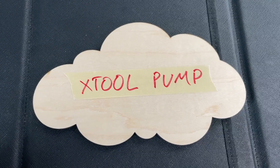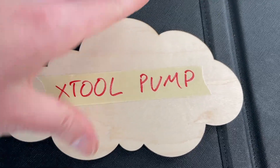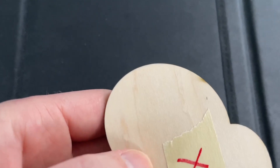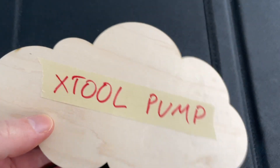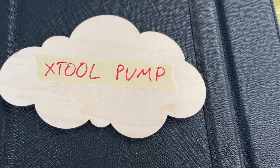Here is the finished product from the X-Tool pump. As you can see there's a little scorch mark here and also one over here, but overall it looks really good. Other than that it's pretty clean — you don't really have much on the bottom edges or anywhere else on the cuts.